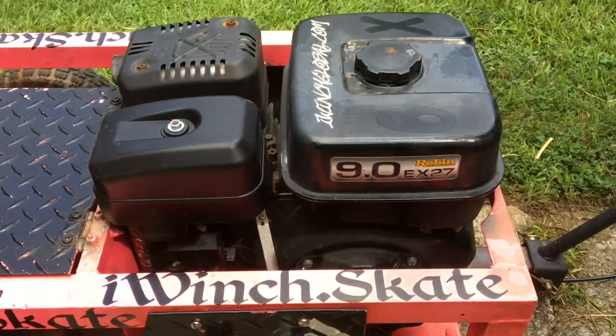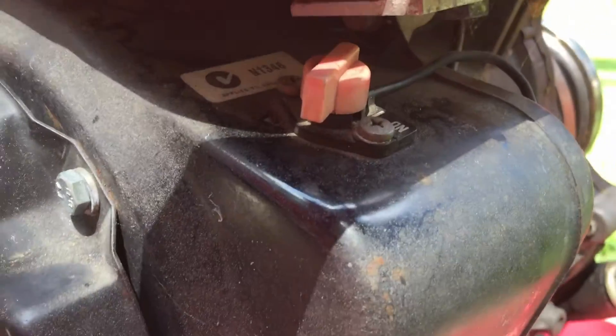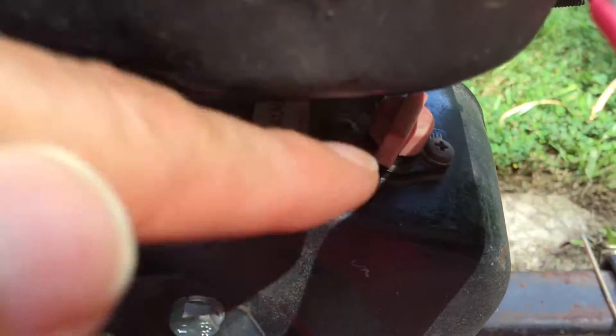I'm just showing you again where that was — under the fuel tank, just to the right underneath. Flip that to on. From the viewpoint of the control panel, the lever is going to be pushed to the left.